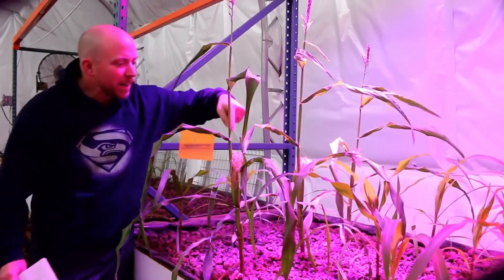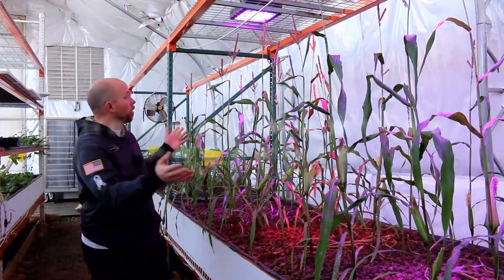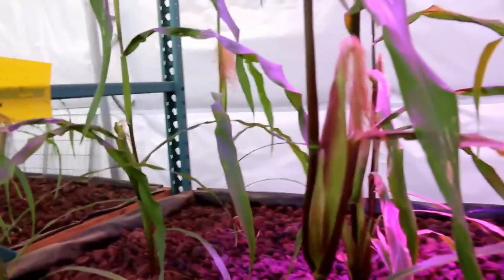We got corn! We got an ear of corn there, an ear of corn there. We're looking at our corn, which appears to be doing somewhat okay, but we have had some problems. We got ears of corn growing.